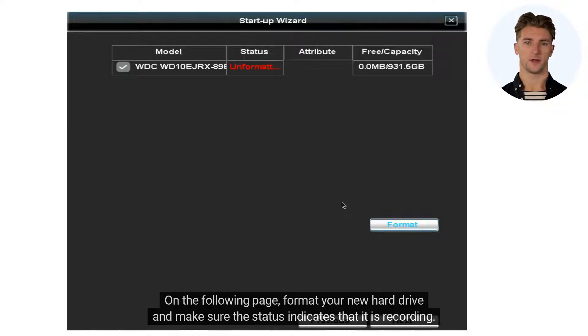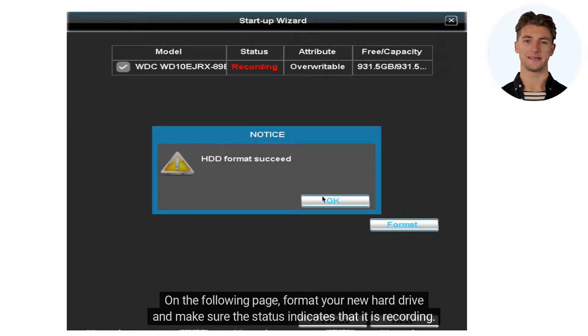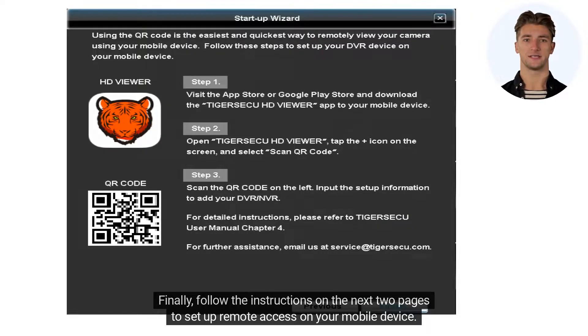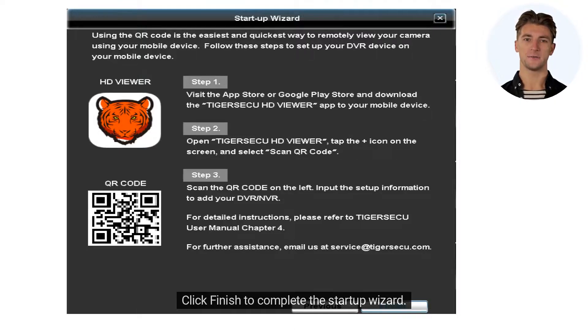On the following page, format your new hard drive and make sure the status indicates that it is recording. Finally, follow the instructions on the next two pages to set up remote access on your mobile device. Click Finish to complete the startup wizard.